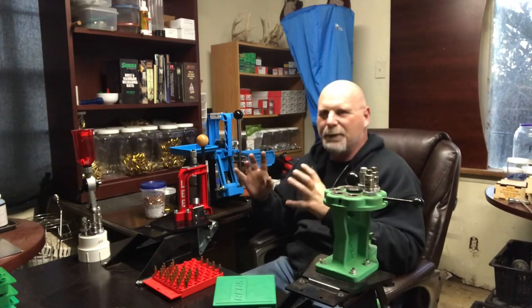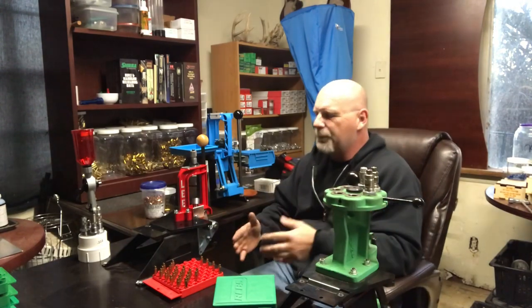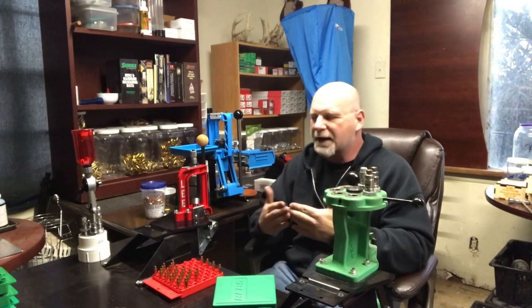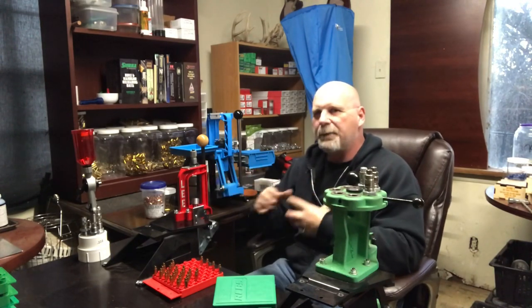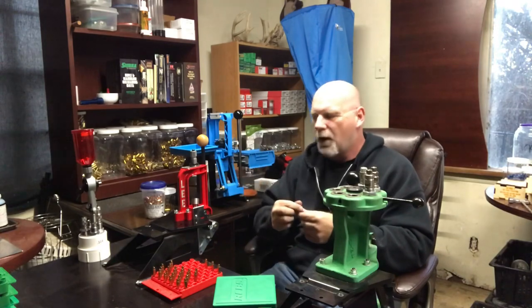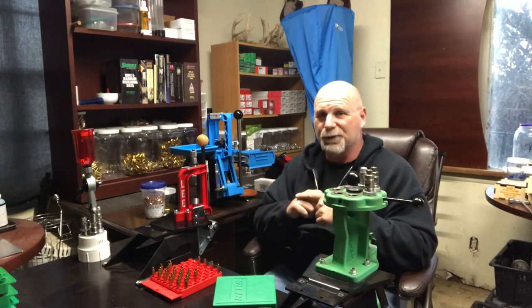That's just a quick little video on setting this up. I'm going to go ahead and swage all these primer pockets, and that will be the complete end to case prep on bottle neck cartridges. It's real simple: clean your brass, resize, trim, chamfer and deburr the case mouth — on the Lee setup it does it automatically — then take out the primer pocket crimp. That makes it 100% case prep ready for the next step in reloading. Stay tuned because we're going to show you how to do it the easy way on the Lee turret press. Thanks guys!